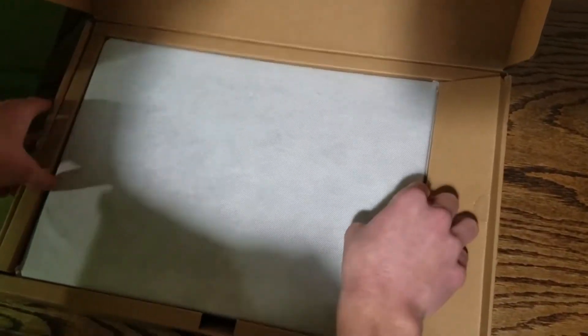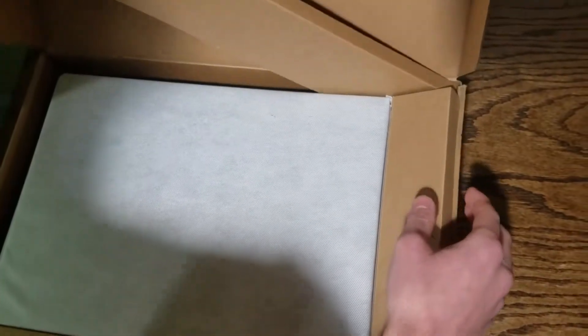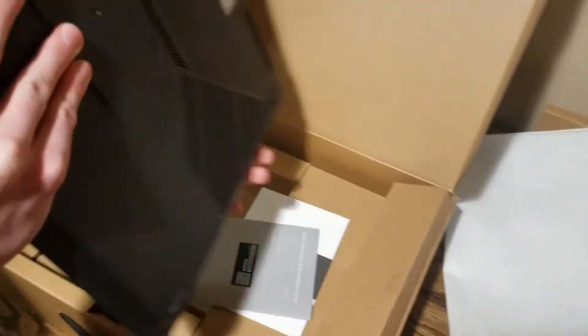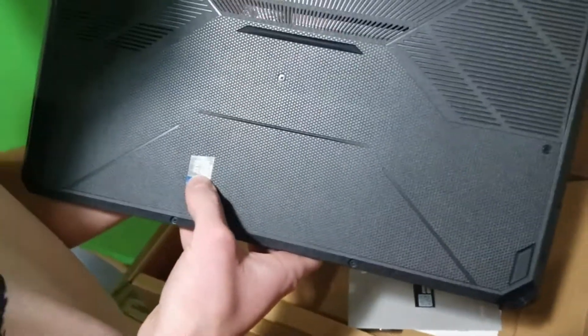Luckily this thing seems like it was well packaged, so it's probably fine. Hopefully. Looks like... it's probably dead. Have a little faith. I think we spent a thousand bucks on this thing. Okay, so it just comes in this little case thing — paper-ish, I'm guessing somewhat static proof. It does look kind of nice. You can put your other laptop in there. Okay, so here's the laptop. And it comes with Windows. Amazing!